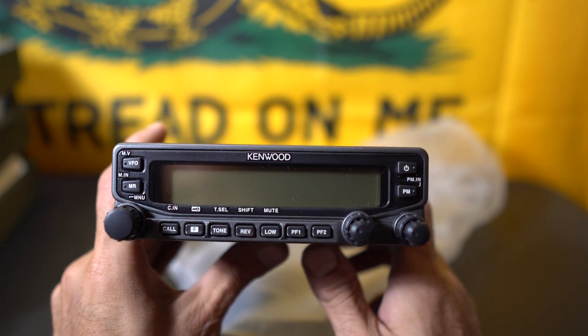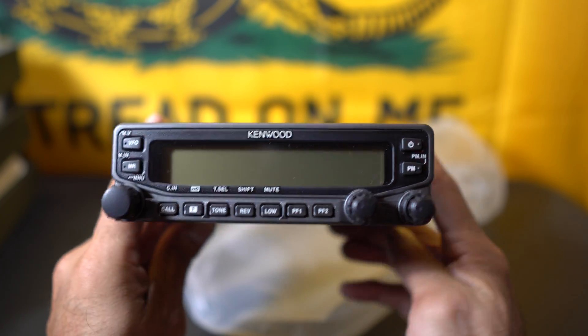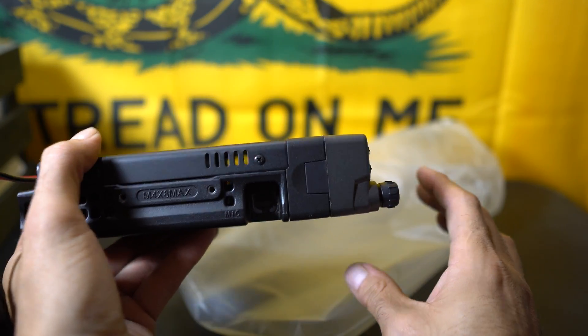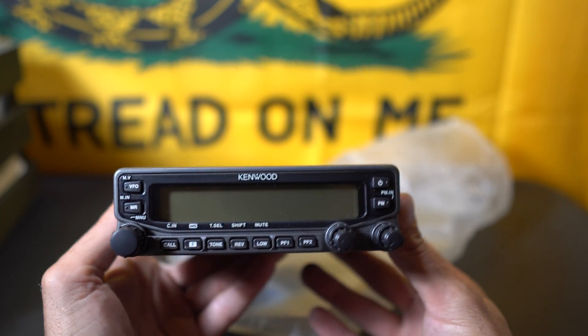This is the Kenwood V71A — new to me, but not new. It's a proven, solid design that has been recommended by many, many people — people I've spoken to online, on the radio, and at the shop. Very highly recommended radio.